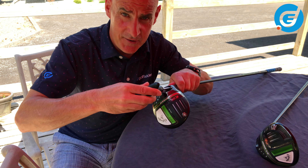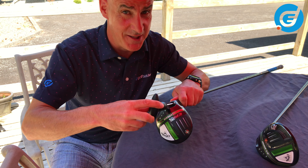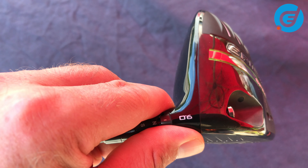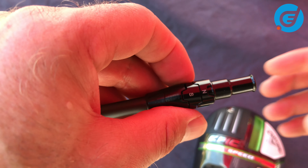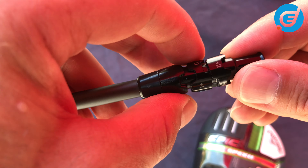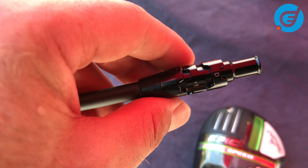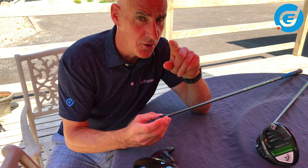I usually hold it in my thumb and forefinger, and when it's fully opened the head should be easily removable from the shaft. When you take off the shaft, you'll notice that the top and bottom cogs can turn independently of each other, and these indicate the different loft and lie options you can choose. You can actually add up to two degrees of loft and you can go one degree lower. And for each loft you can choose to have N for neutral setting or D for draw setting.